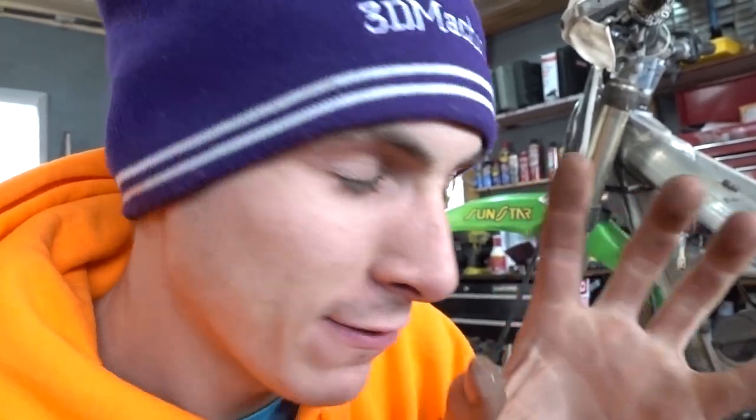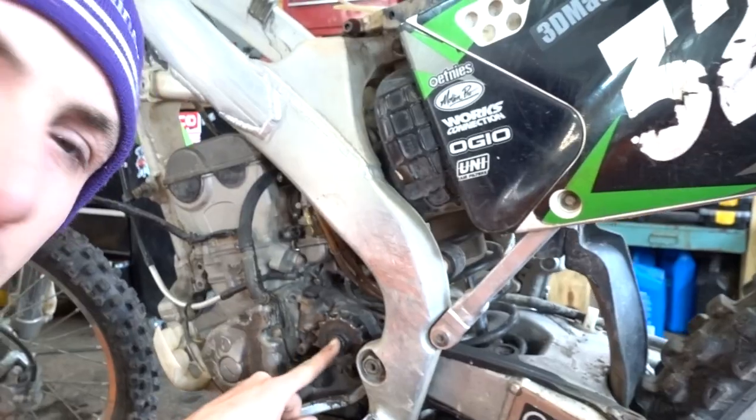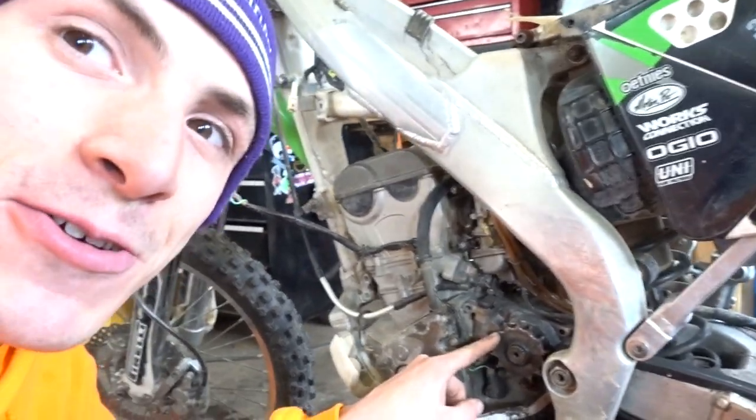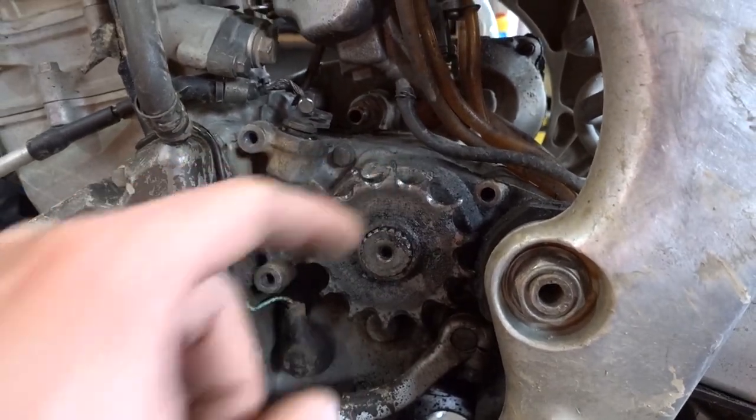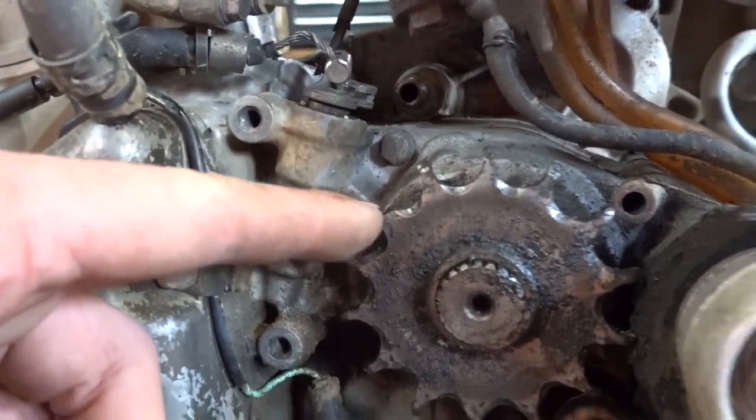I'm getting ready to tear this engine out. I want to ask you something — you have to be completely honest with me in the comment section below. Did you see this right here? This sprocket — it's missing a tooth. I didn't see it and I was even staring at it for a while. But as you can see, all the teeth are twisted forward and this one's completely missing. Did you catch it? If you did, congratulations. If you didn't, well, you're in the same boat as I am — and I've got 20-20 vision.